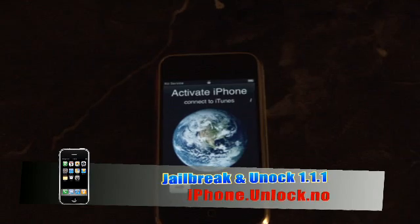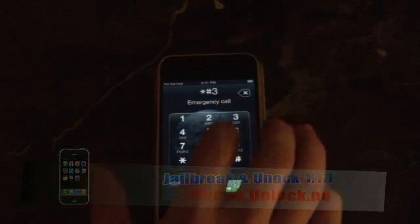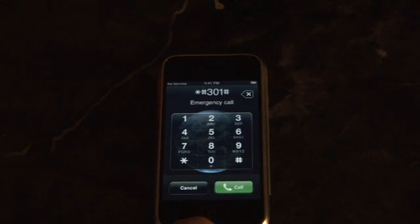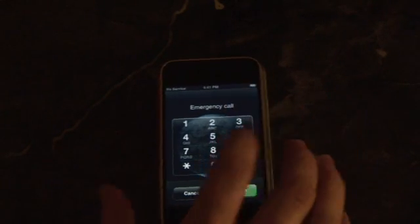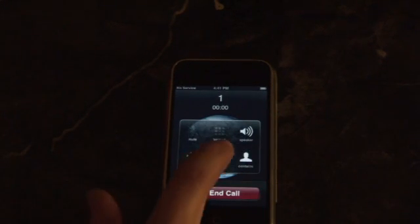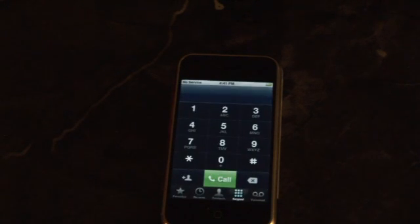So now that you're running 1.1.1, go ahead and slide for emergency and then dial *#301#. It'll make the phone call itself. If it flashes, delete all that, dial zero and it'll call itself again. Answer the call, then tap hold. The phone will call itself again. Tap decline. Now you'll be returned to a normal dialer.